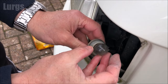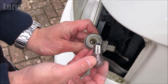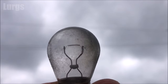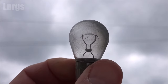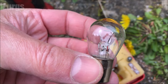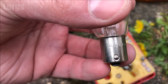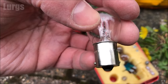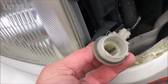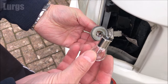Put the front lens somewhere safe where you're not going to knock it off and smash it. To remove the bulb, push it in and gently turn it anti-clockwise and then it just removes — it's got parallel pins on it. This is a 12 volt 21 watt clear bulb. It doesn't look like it's blown but it is all burnt on one side. I've got a Lucas bulb here — again a 12 volt 21 watt parallel pin, just a standard bulb. If you've got a clear lens you'll need an orange bulb, which is the same fitment.